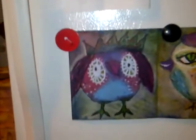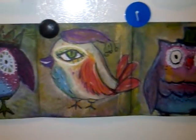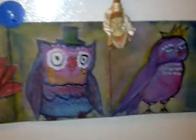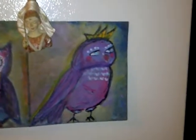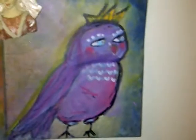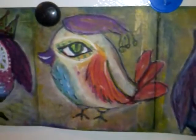I was too excited to wait until the project was done, so I wanted to show what I painted — these four little birds, so cute and so fun. I'll do a project on them or a better video later, but I just was really excited because I just finished and it's drying.